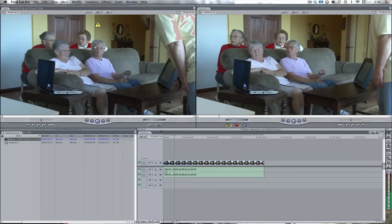Another nice thing is you don't have to render it at all. You don't have to do anything fancy. This is all done natively in Final Cut Pro or natively in Final Cut Express. You don't need any third-party applications to help import this. You just go boom, boom, boom, and then you're done. Same thing with Sloppy — exactly the same.